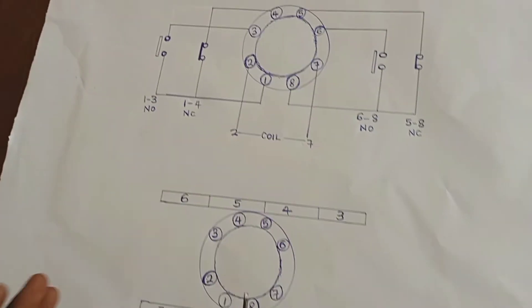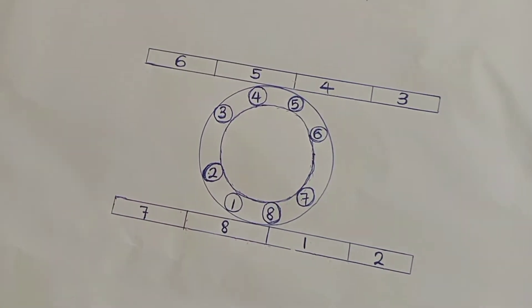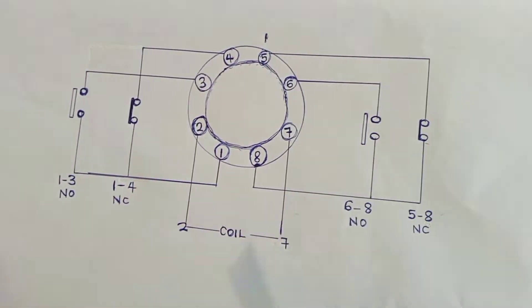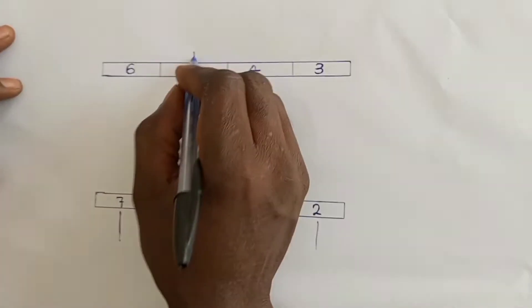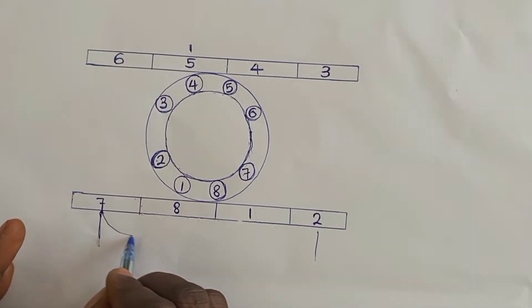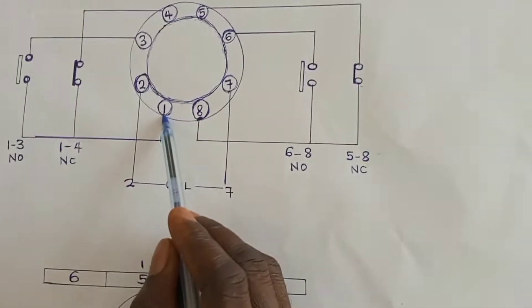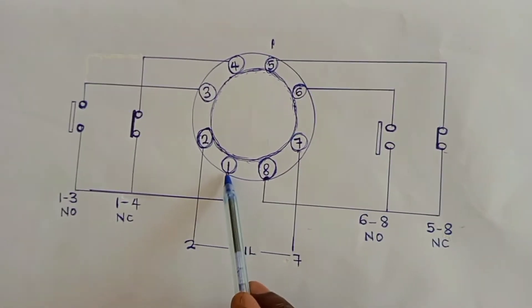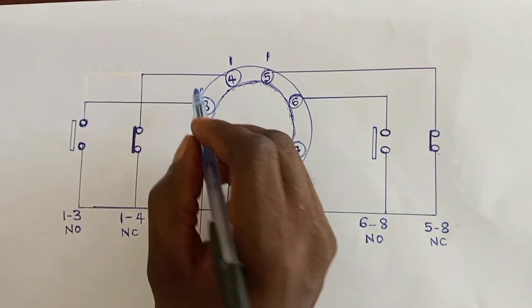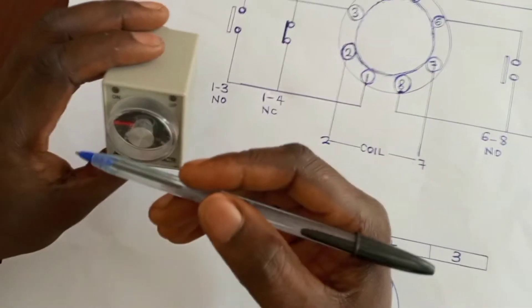So that is how the timer works. When you look at the base, we have the input side and the output side. Our supply will be connected between here and here. If we want to get supply at the output, just after we switch the supply on, we loop the supply from 7 to 8. Similarly, if we supply pin 1 with power, the moment supply is switched on, we have output power at 4. But there will not be any output at 3 because it is normally open — it will only close when the set time is due.